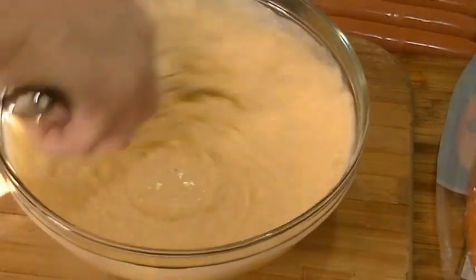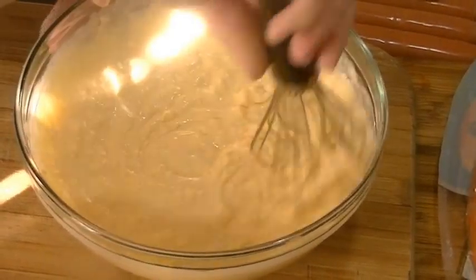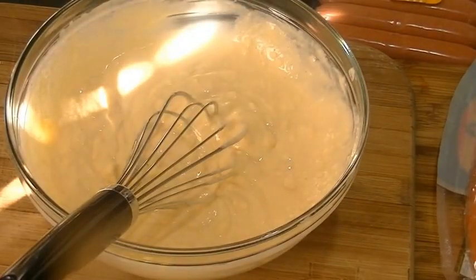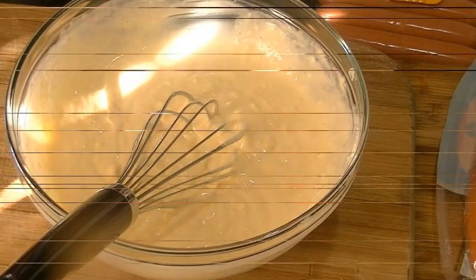We're going to do it in a cake pop maker. I'll tell you, I was not happy with this cake pop maker. I bought it right after Christmas when they all went on sale at Target, and it didn't make good cake pops.